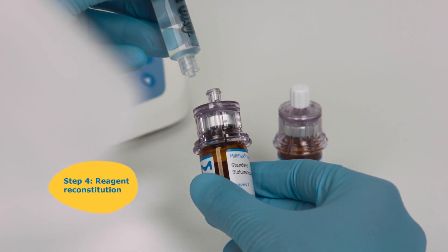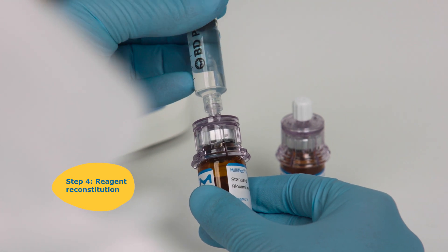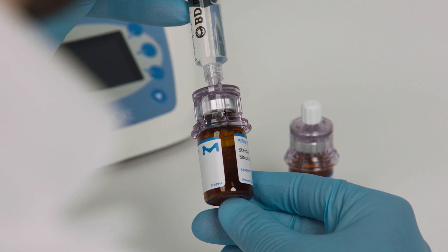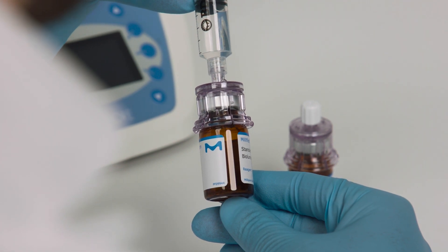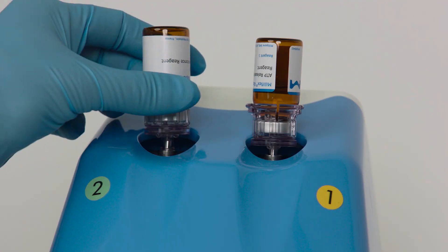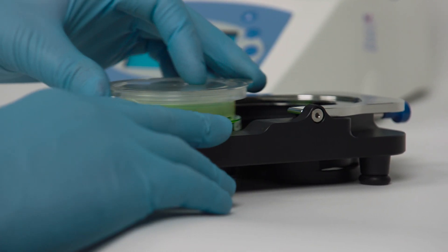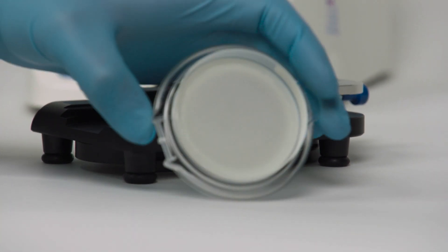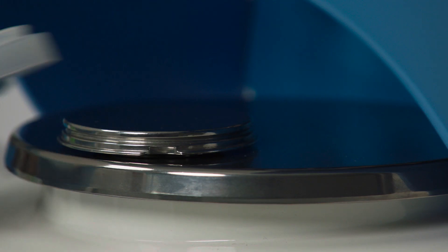To enable the enzymatic reaction that generates the bioluminescence where microbial cells are present, reconstitute the reagents and mount both reagent vials onto the Milliflex Rapid 2.0 autospray station. Separate the membrane filter from the agar plate using the membrane removal tool and place it into the autospray station.